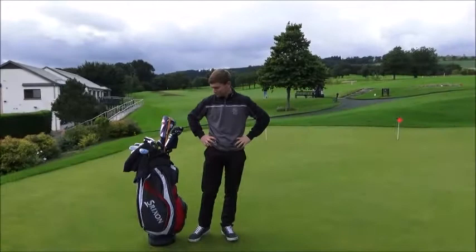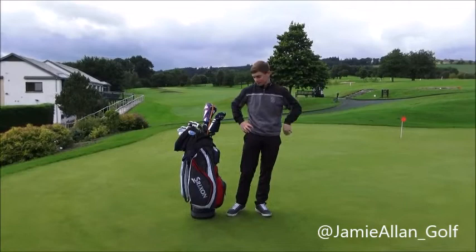We're here at Peebles Golf Club today with Jamie Allen. How you doing Jamie? Yeah, I'm good Josh, good thanks. Jamie Allen is PGA Assistant Professional here at Peebles Golf Club.